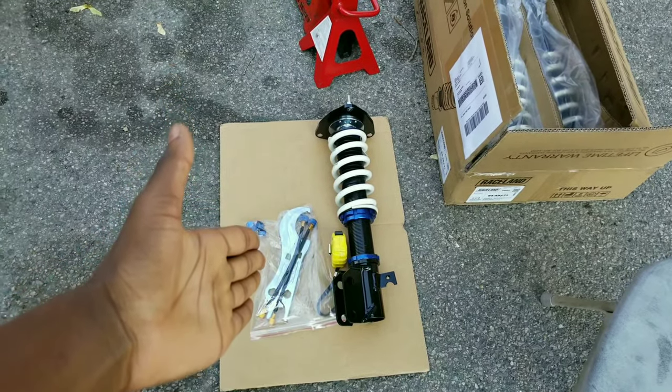This is going to be a very fun time! So today me and my dad are gonna throw my coilovers on. I've been saying I've had some on the way and they finally showed up. Moment of truth — tada! I got myself a set of Racelands.